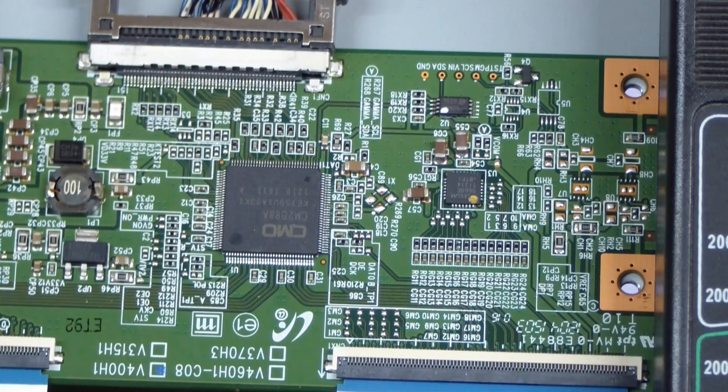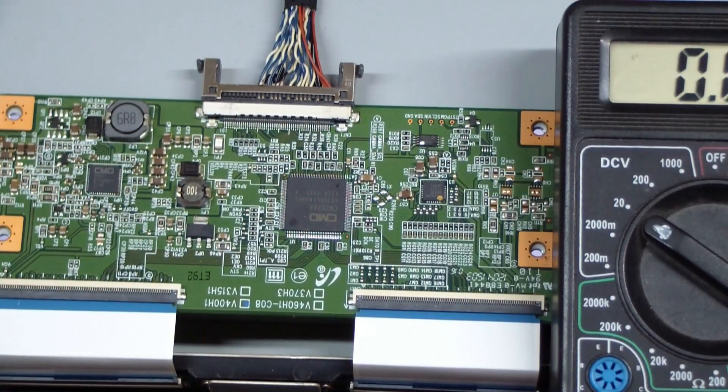Who knows — maybe one of the diodes or one of the regulators is bad. When I was younger I used to go through and fix these things on a component level, but the components are way too small nowadays. Buying a new T-Con board for $14 sounds a heck of a lot easier than trying to troubleshoot this thing on a component basis.